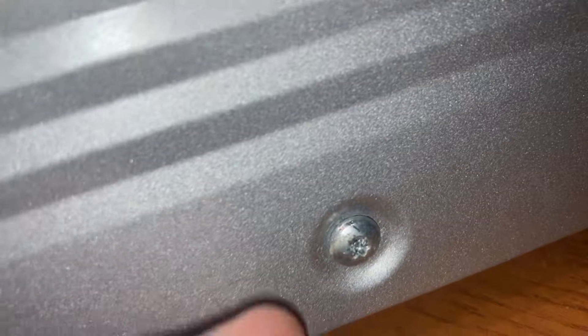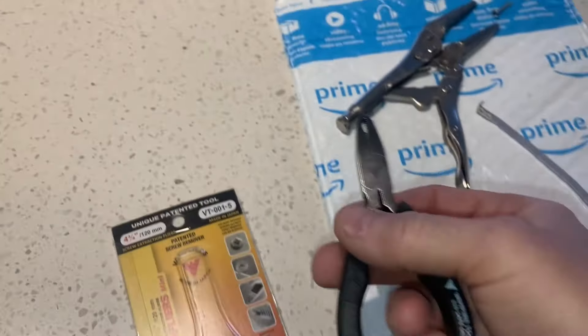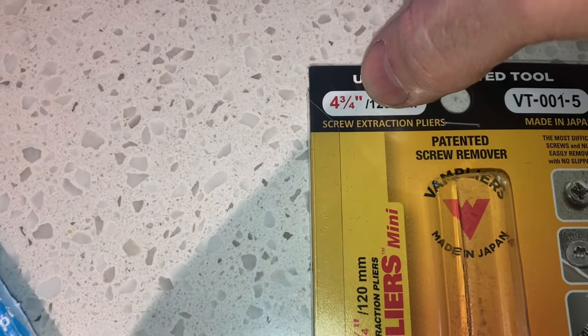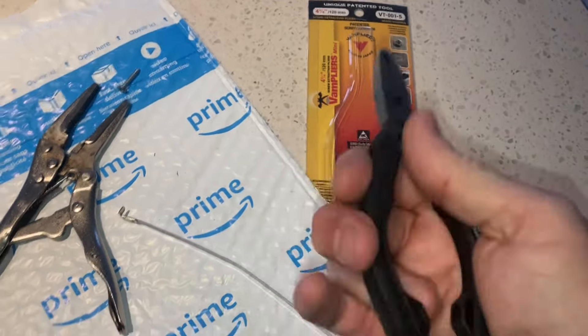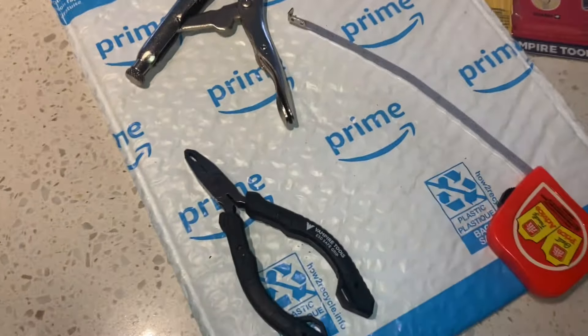Like any extractor, there's going to be a minimal amount of damage — very little. Vampire Tools — genius marketing, whoever came up with that catchphrase. The model is VT-001-5, 4.75 inch, 120 millimeter. Quality weight pliers. I think this will get me out of a pinch. There are limitations to everything, but the idea is: is it worth keeping in your tote bag? Will it earn its keep? And I think this is going to be a keeper. That's it, boys. Cheers.